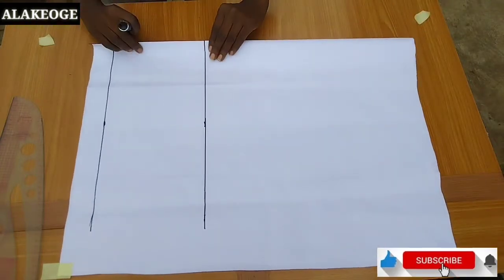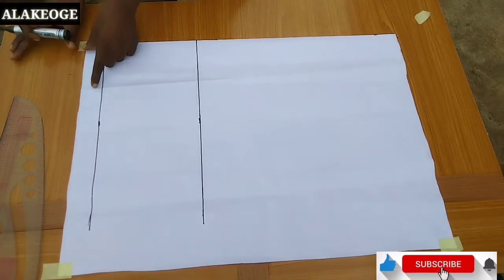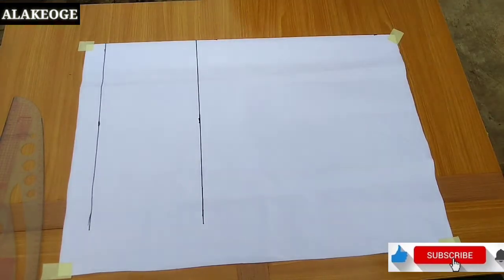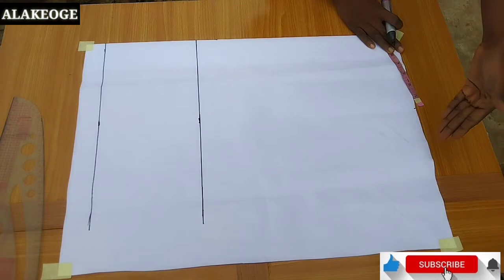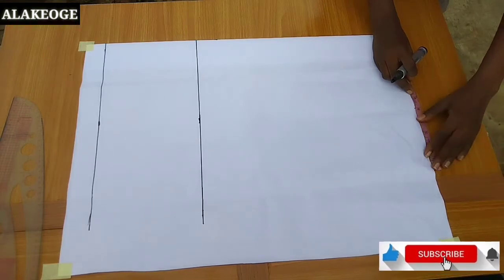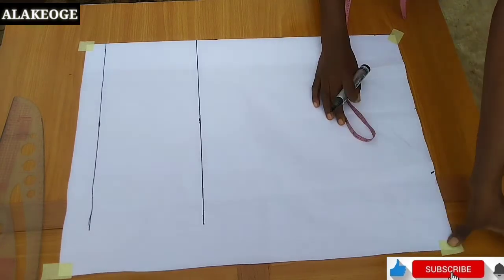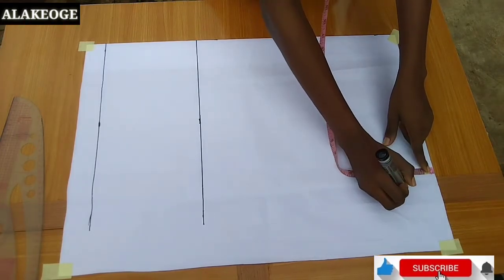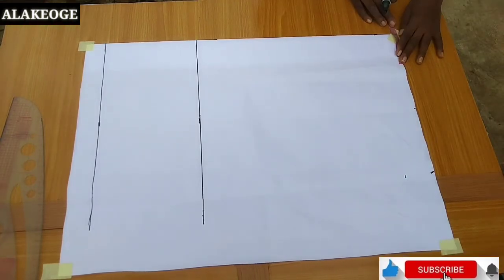Once I'm done marking the 2.5 inches I'm going to fold that 2.5 inches away — I have to fold it because that will not be part of the measurement I'll be marking. So I'm just going to fold it away in order to continue with my measurements. The next thing is to mark half of my shoulder measurement — my shoulder is 14, so 14 divided by 2 equals 7. This is a kimono shirt, so we're adding the sleeve extension to the shoulder — the sleeve extension I mark here is 5 inches; yours might be longer depending on how long you want your sleeve to be. From where you mark your sleeve extension, come down by 2 inches for the shoulder slope.